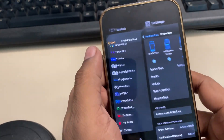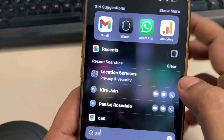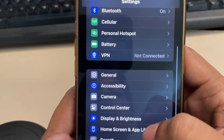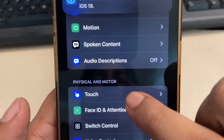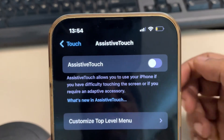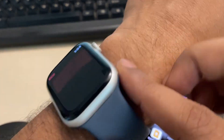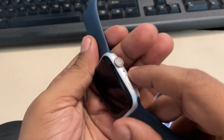Open your iPhone which is connected to the Apple Watch. Go to Settings, then go to Accessibility, then go to Touch. If you have AssistiveTouch on, turn it off and then try the ECG again.